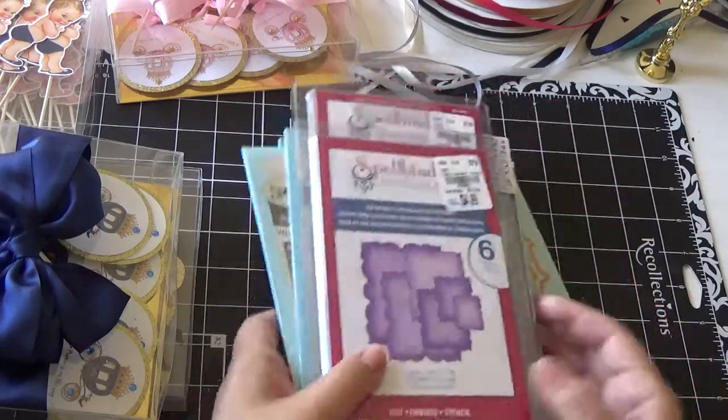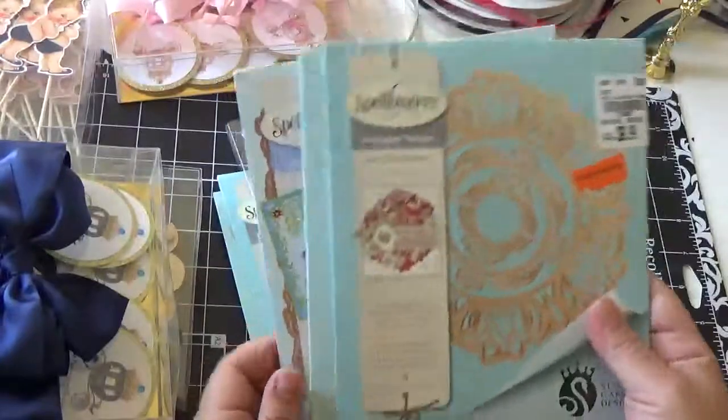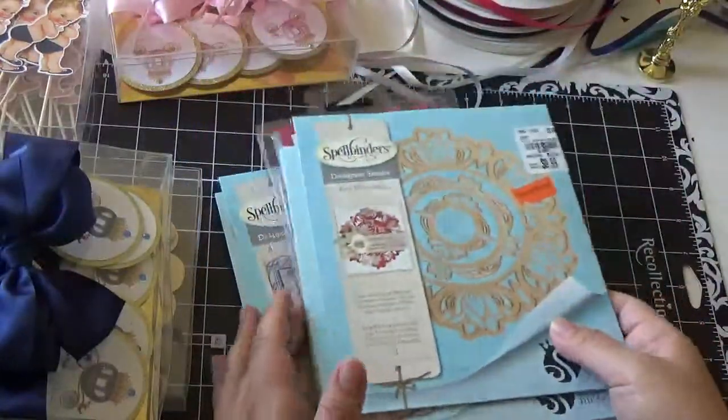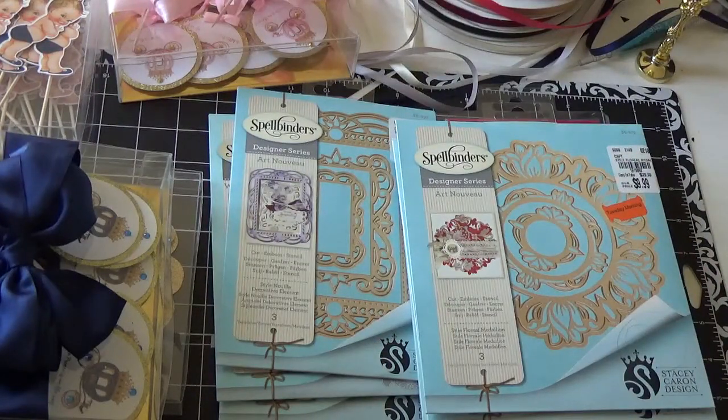So there you go, you guys — there's another haul from Tuesday Morning. Check them out! You never know what you're gonna find, especially if you like dies and all that stuff. Thanks for watching — see you in the next video!